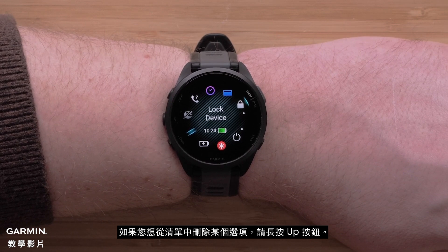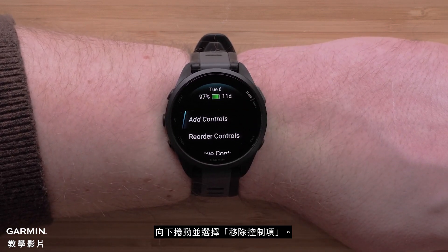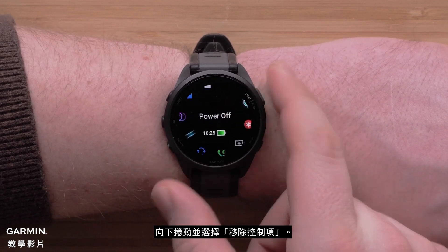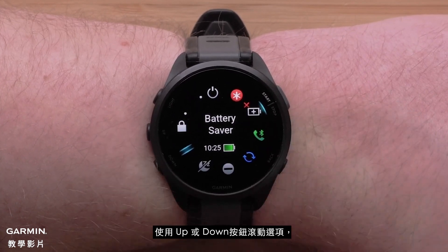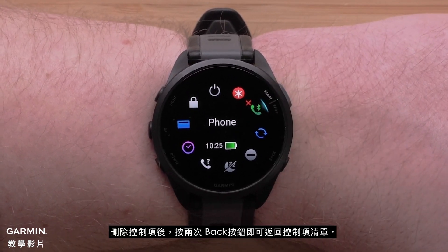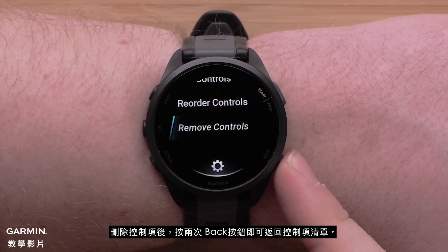If you would like to remove an option from your controls, press and hold the up button. Then scroll down and select Remove Controls. Use the up or down buttons to scroll through the controls and press the start-stop button to remove a control. When you are done removing controls, press the back button two times to get back to the controls list.